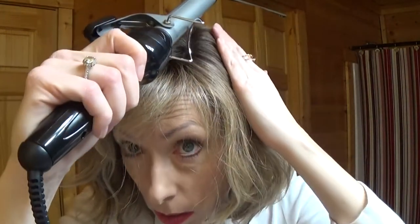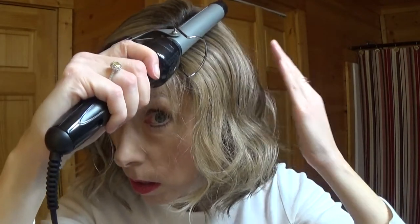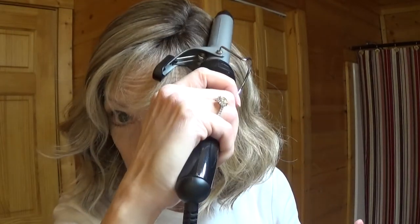Again, take the barrel and press it firmly where you want the part. You may have to do this more than once, but this does help set a part on a heat-friendly wig.